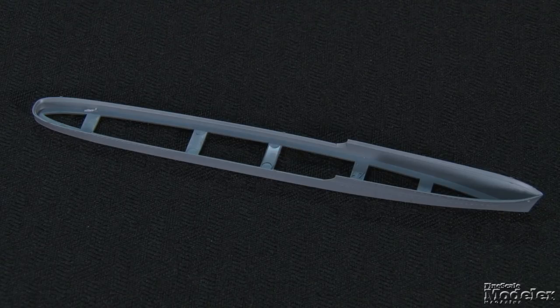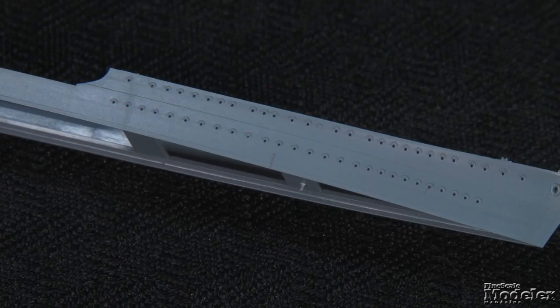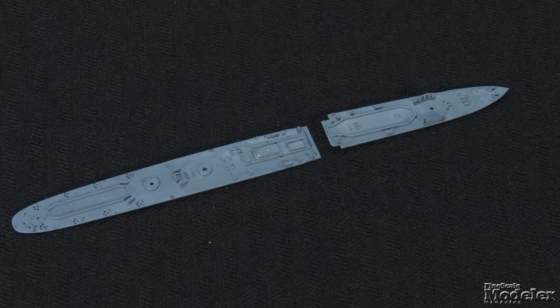In 1/700th scale, L-Class destroyers are small with the hull coming in at about six inches long. It can be built full hull, but a waterline plate is also provided. Check out the finesse of the detail molded on the hull, including plates, portholes with eyebrow gutters, and even chalks molded on the bulwarks. The two-part deck has finely molded house pipes, splinter shields, walkways, and other details.